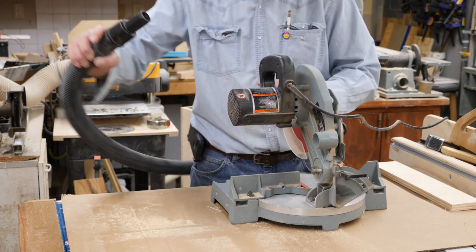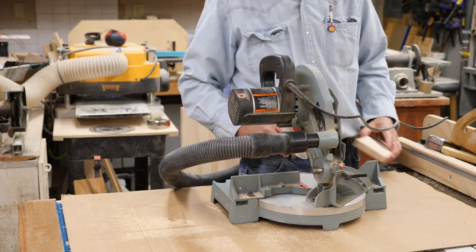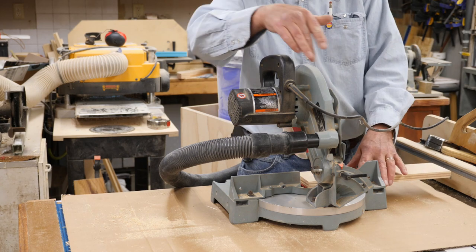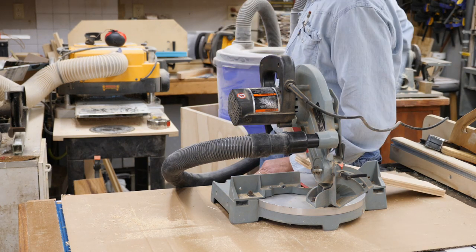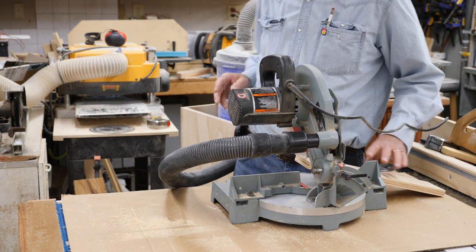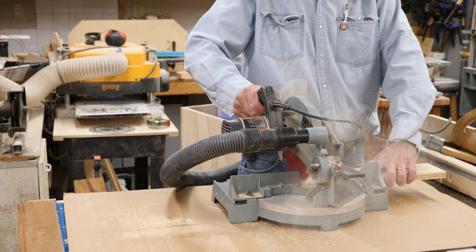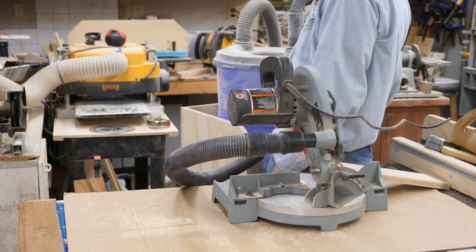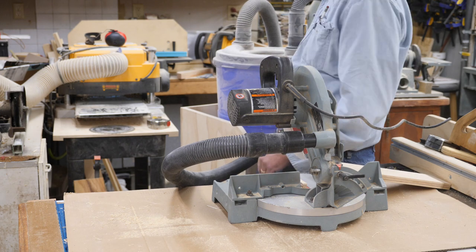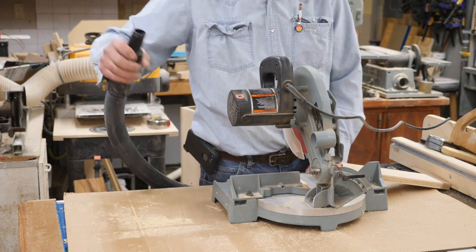I'll pull the back over here, hook this up, do a little cut here, and you'll be able to see you still get a lot of sawdust that comes flying out the back. So as you can see, the dust collection part doesn't work too good.